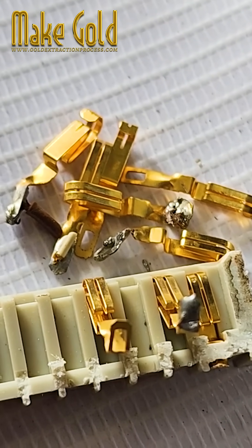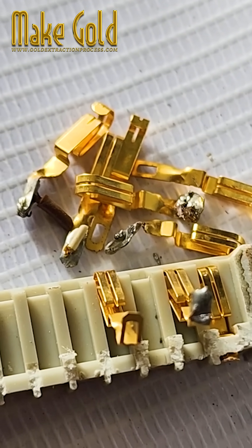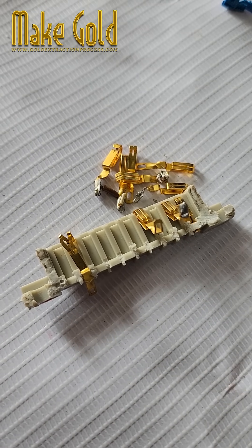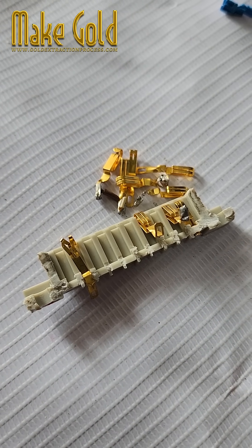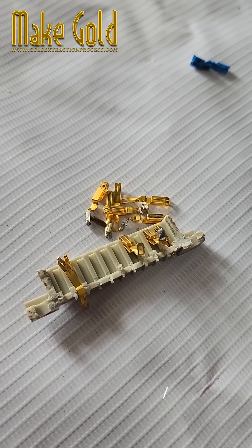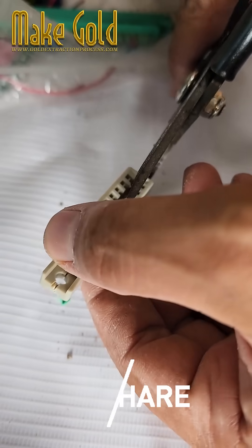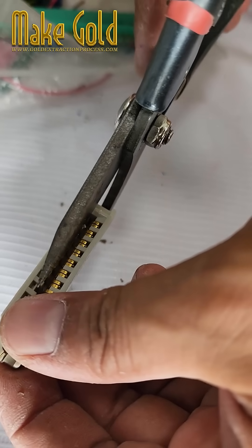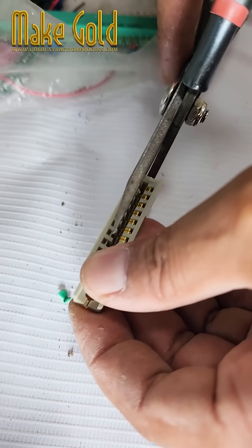Next came the acid bath process. Following a questionable YouTube tutorial, Bob mixed nitric acid and hydrochloric acid in a plastic bucket. Science class had never warned him about the "run for your life" stage of chemistry. The mixture started bubbling aggressively, and smoke rose.